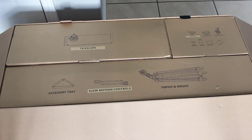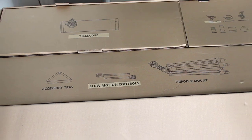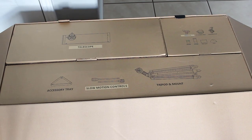Celestron made it really easy to see where everything is inside this box. You've got the telescope in its own box, the accessory tray, the slow motion controls and the tripod in their box, and all the other accessories you'll need in the other box. It even comes with its own little accessory bag where you can keep your eyepieces and various tools.